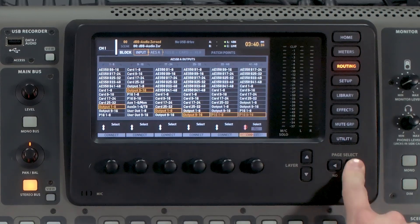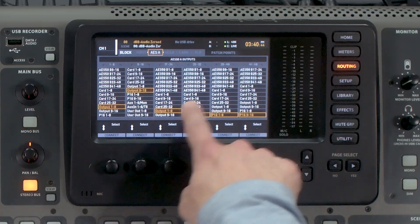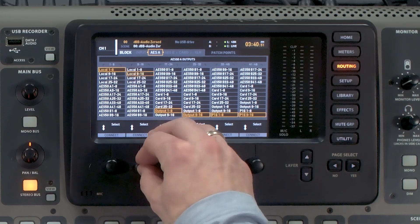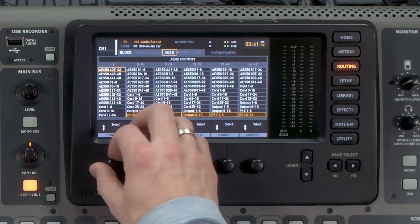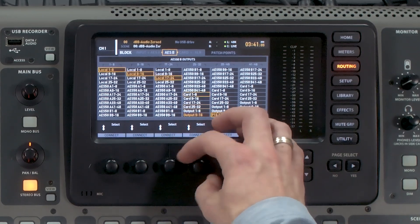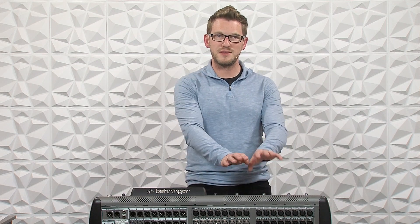Next, go to AES50A — these are the outputs from this console going out to the front of house console. Make sure these are set to Local 1–8, 9–16, 17–24, and 25–32. Then tab over to AES50B and set that to Local 1–8, 9–16, 17–24, and 25–32 as well. This means any input coming into the back of this console will go out the AES50A port to front of house and the AES50B port to broadcast.